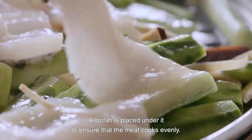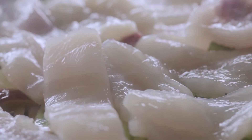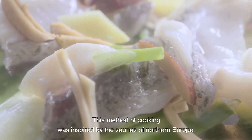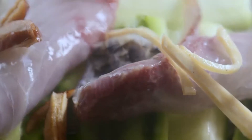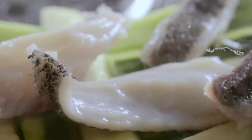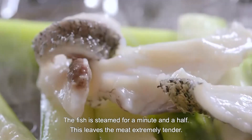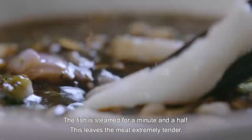A loofah is placed under it to ensure that the meat cooks evenly. This method of cooking was inspired by the saunas of Northern Europe. The temperature and cooking time are again critical. The fish is steamed for a minute and a half, leaving the meat extremely tender.